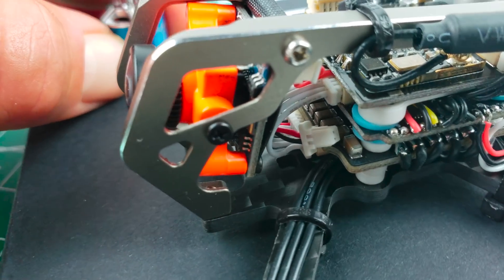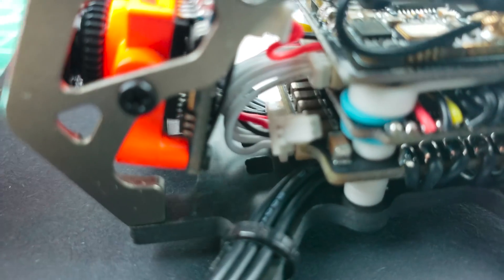Is soldering required for the buzzer? No — the buzzer can be installed without soldering. It comes with a plug pre-installed. You will have to mount the buzzer somewhere, probably tape it down or hot glue it. No soldering required — you plug it in, turn on Betaflight, and you'll have to go into Betaflight and turn on the buzzer on a mode.